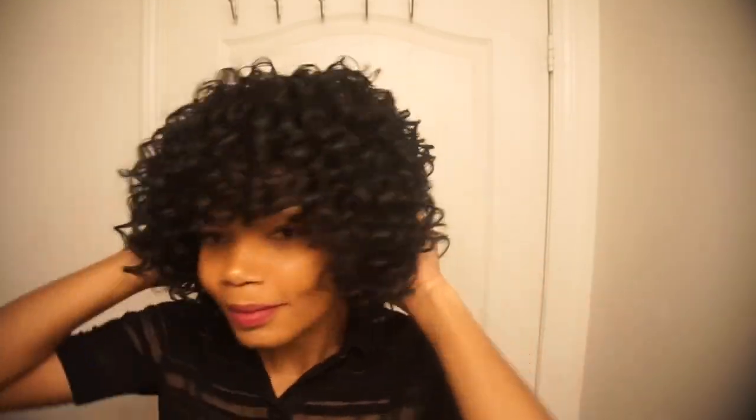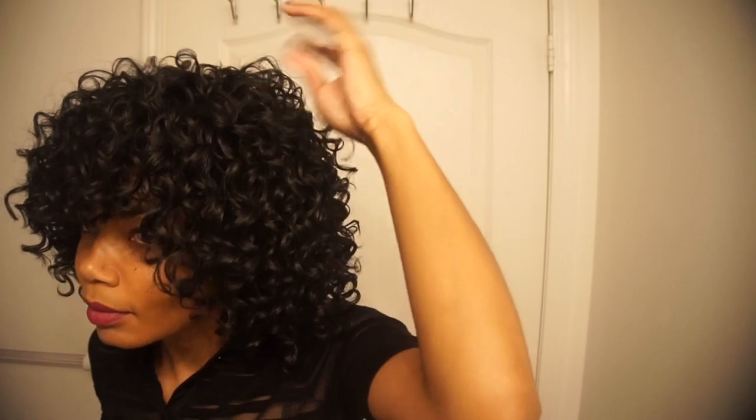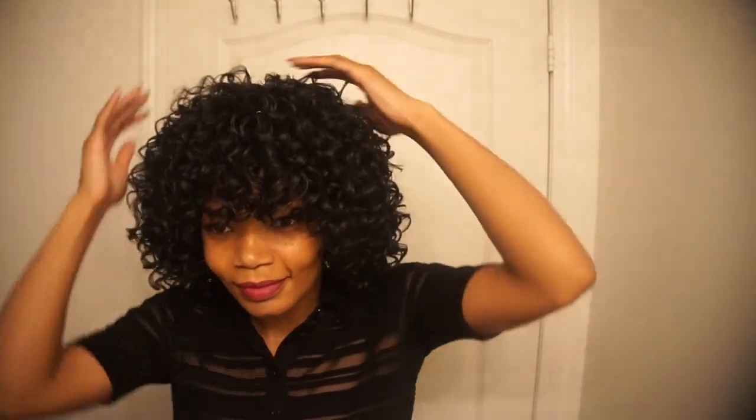And there you have it — a curly half wig, rocking it full. If you like this video, please don't forget to give it a thumbs up and hit that subscribe button. Thanks for watching!